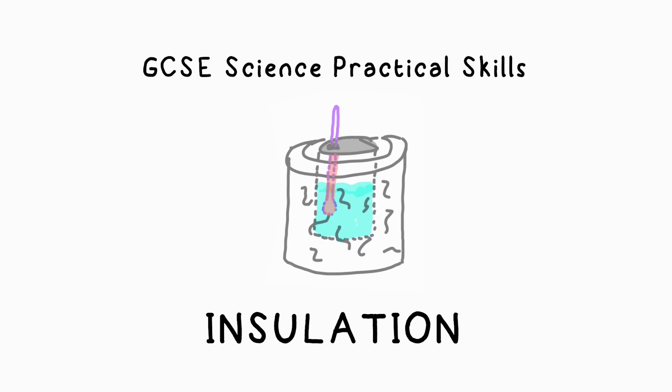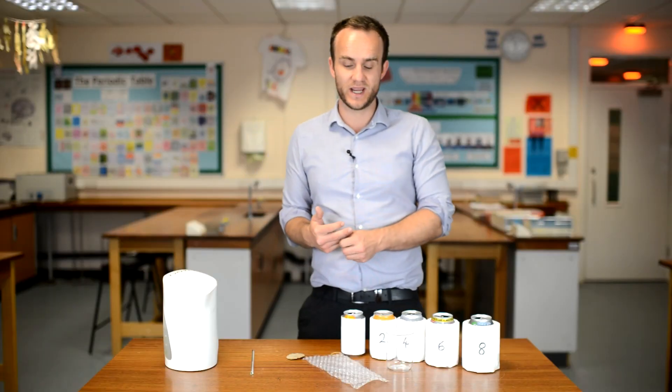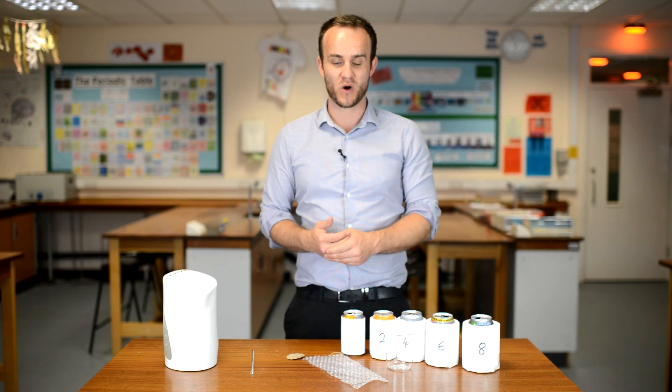I'm here to show you how to do the insulation required practical for GCSE physics. This is a really easy one today — it involves a little bit of arts and crafts.